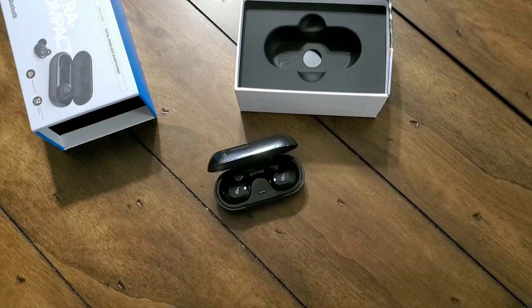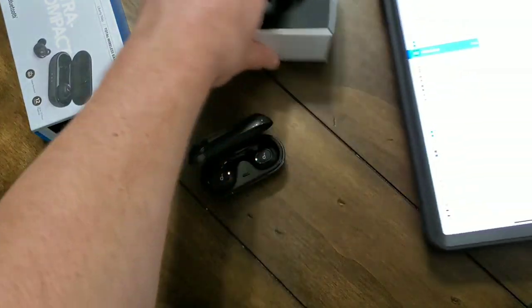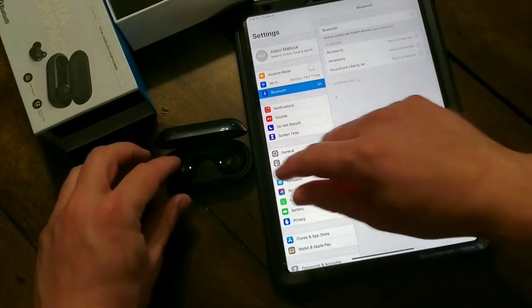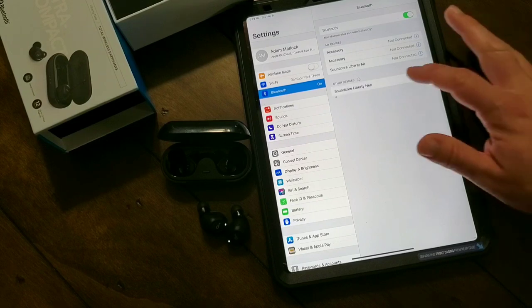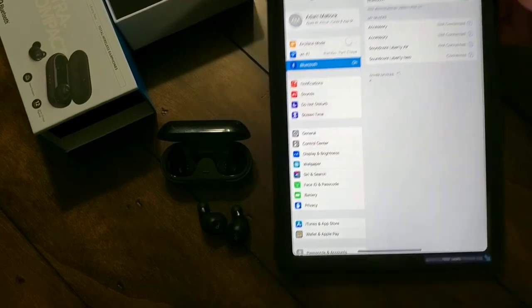One thing I really like is whenever I pull them out after they're paired, you can use one at a time. Let me go ahead and demonstrate. I'll get my iPad and put it into search mode for Bluetooth, then take the Soundcore Liberty Neos out and wait for it to pop up on screen. And there you go — Liberty Neos. One tap and you're paired and ready to go.